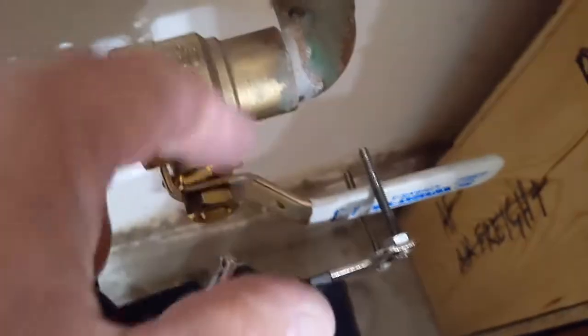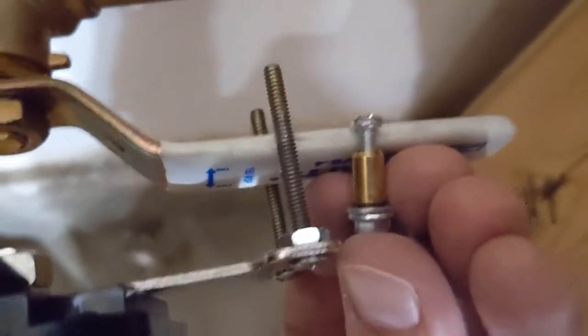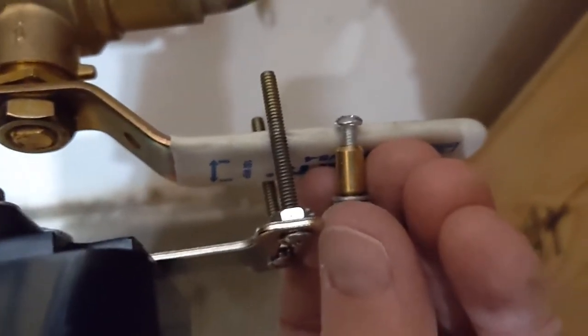Because of the gap between the valve and the actual handle, I swapped out the original bolts — that's what's on the right there — with these longer ones that I just had lying around. I'm going to hook this up now and see if it works.